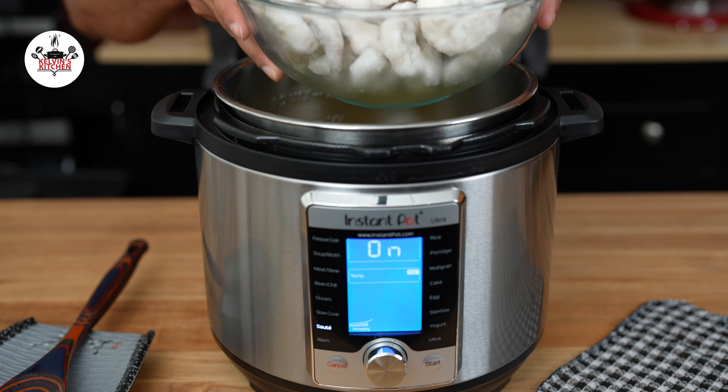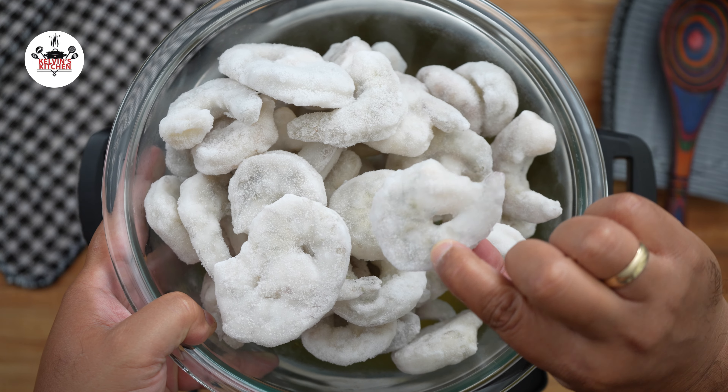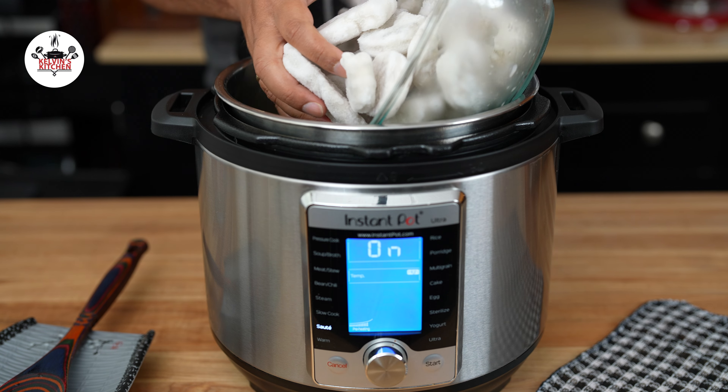We are using 2 pans of frozen, peeled and deveined shrimp. The shrimp have to be frozen so they don't overcook. Place the frozen shrimp over the pasta.